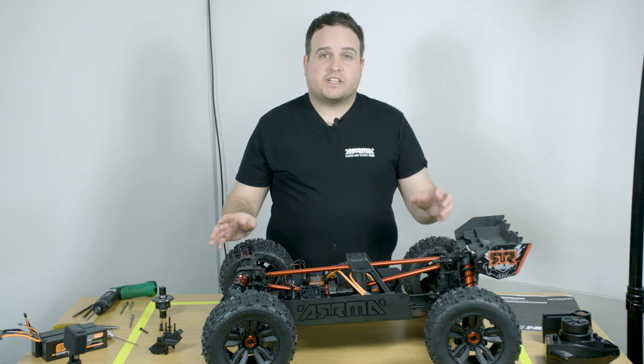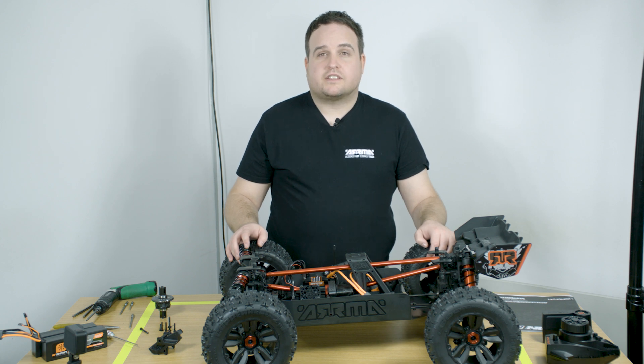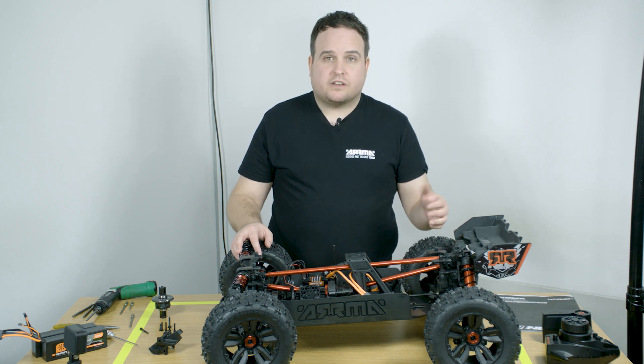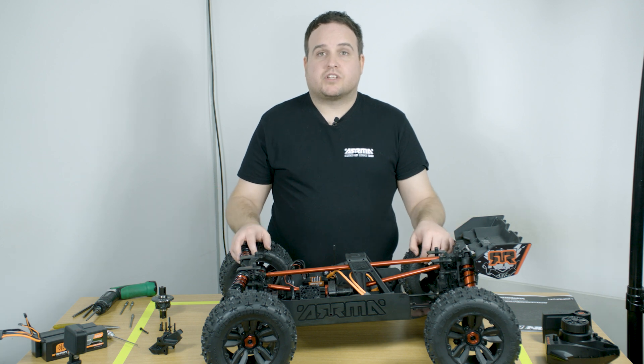The front and rear differentials have 100,000 CST oil as standard. This is the best balance that we found in our testing, and we recommend that you stick with this oil. However, you can tune it to thinner or thicker oil depending on your driving surfaces.